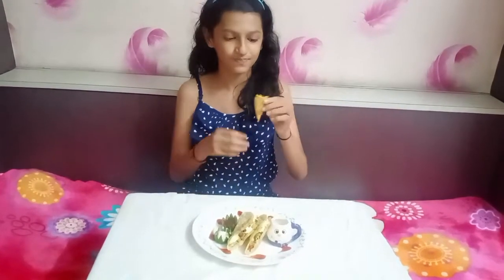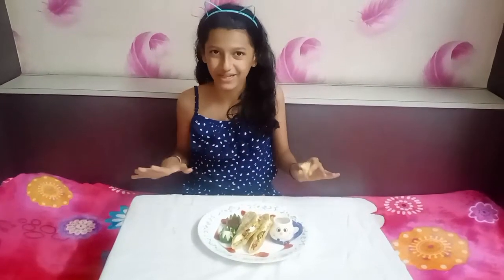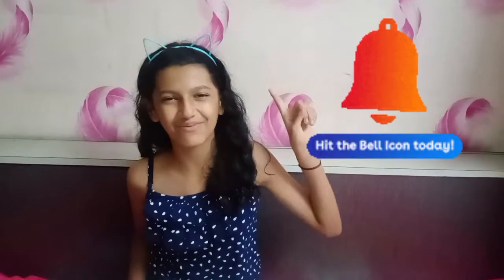Now it's taste test time. I have everything in my plate, so let's eat. First I'll taste the cone — it tasted very very awesome and yummy! I can't stop eating this. Do try this recipe at your home and comment below how it was. If you make this no-fire cooking at your home, then like this video, share it with all of your friends, and don't forget to subscribe to my channel. Also press the bell icon so that whenever I upload a new video, you get the notification first. Thanks for watching. Bye bye!